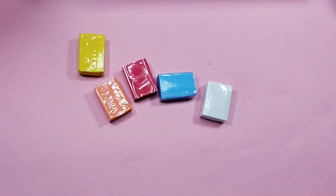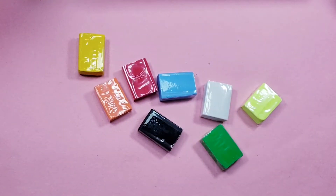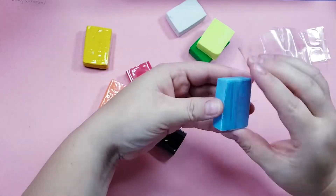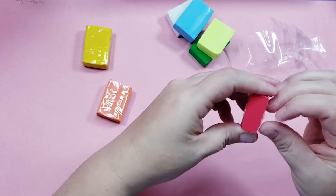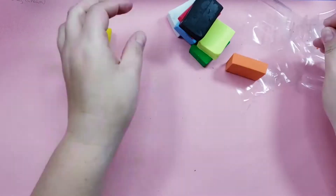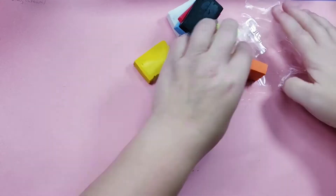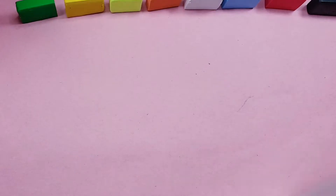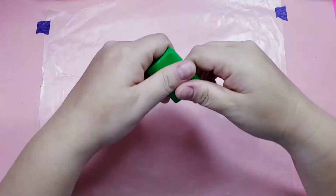I've never actually sculpted anything with clay before, so while I was trying to decide what to make I unwrapped all of the clay. The color choices are kind of surprising. There's green and yellow and then a greenish yellow. There's orange, red, and blue but no purple. Okay, I'm done stalling — I finally have an idea. I'm going to put down some wax paper to keep it from sticking and start with this green.